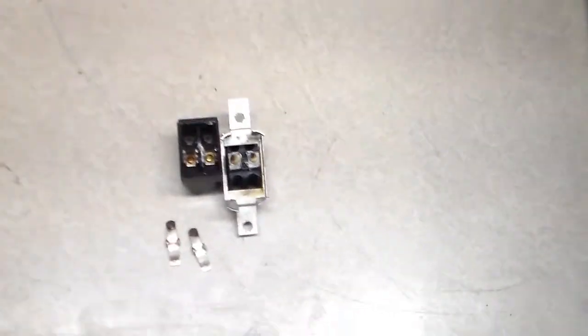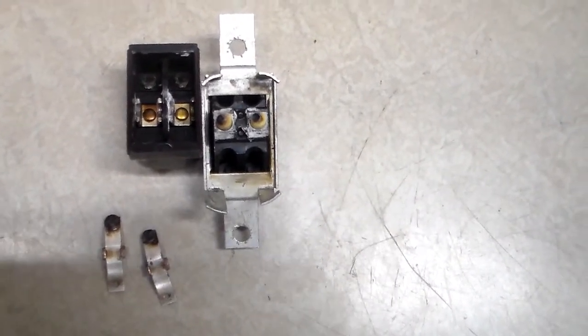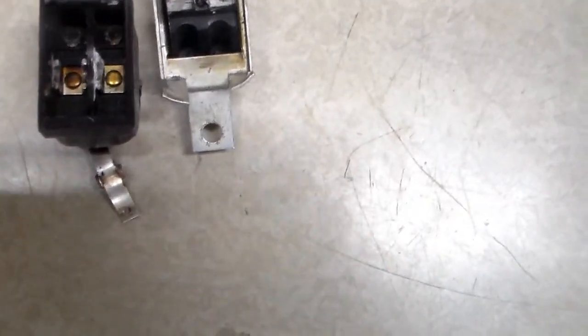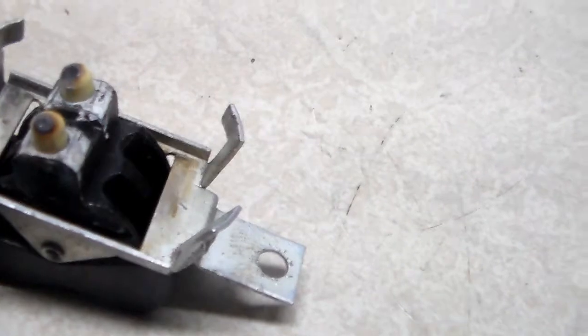Now I'm going to show you what I did. Here is the switch. I'm going to see if I can zoom into this without it getting all messed up. But inside you can see the contacts on the front half. They'd be up on this side up here. You can see how black they are. Here's the actual contact point, and you can see how they're kind of burned up. And not only are they burned up, but the rocker that moves them back and forth — look at that. They got pretty hot too.